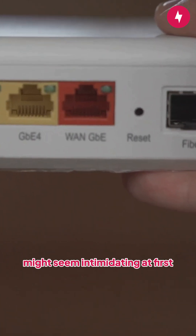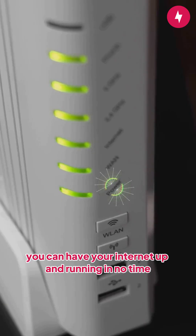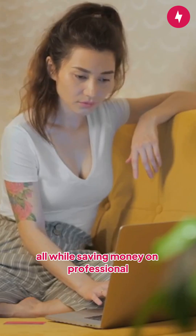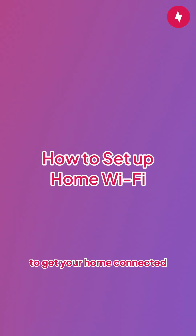Setting up your home Wi-Fi network might seem intimidating at first, but don't worry. With a little patience, you can have your internet up and running in no time, all while saving money on professional installation fees. Let's break it down into simple steps to get your home connected.